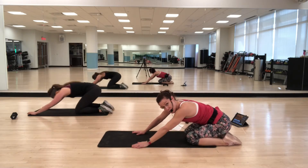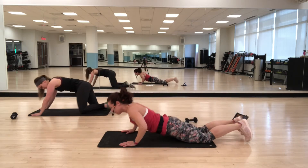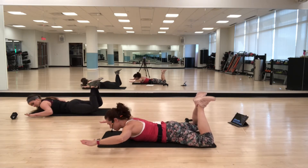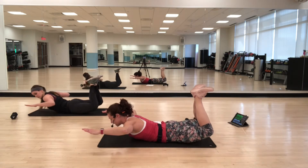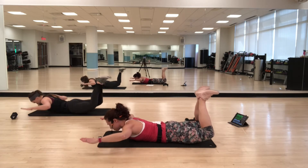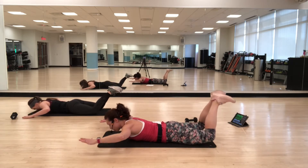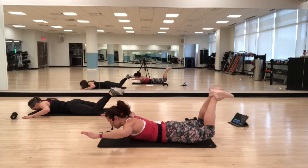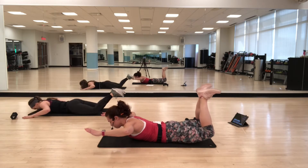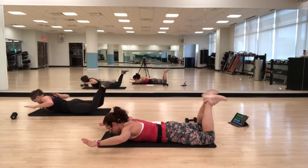Now we're going to do stuff on our stomach — a little more focus on the back. We're going to start with Skydiver. Come onto your stomach, bend your knees, heels together and feet turned out. Arms are out — you can bend the elbows. Lift up arms and legs and lower back down. As you lift, really think about squeezing through the glutes. Inhale as you lift, exhale as you lower. You may want to modify by not bending your knees as much.